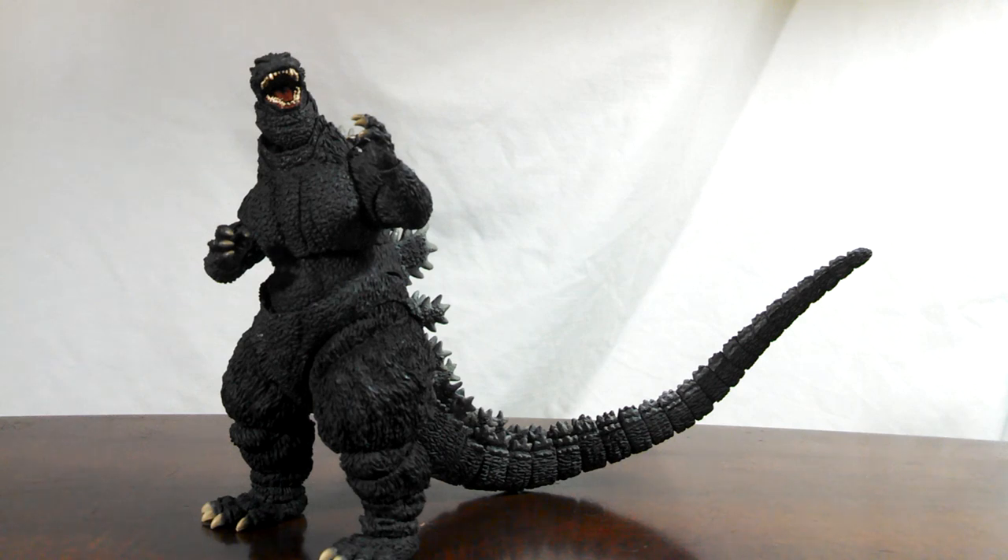Hello collectors and welcome to my review of the S.H. Monster Arts Godzilla, known in the United States as the 1995 Birth Version. This Godzilla is meant to represent Godzilla Jr. as he appears at the end of Godzilla vs. Destroya, after Godzilla melts down and the radiation is absorbed into Jr. Many wonder if they need another Heisei Godzilla, so let's take a look and see whether or not he's worth adding into your collection.